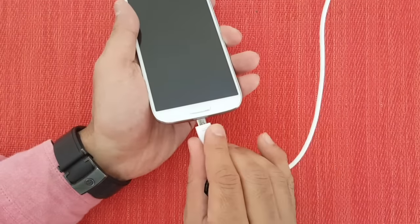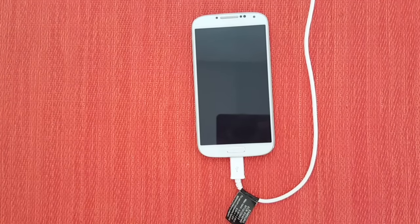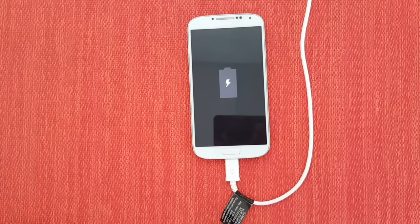In this video we will be demonstrating how to power on a Samsung phone when the power button doesn't work. The first step is to plug in your phone to charge and to wait for the battery percentage icon to appear.